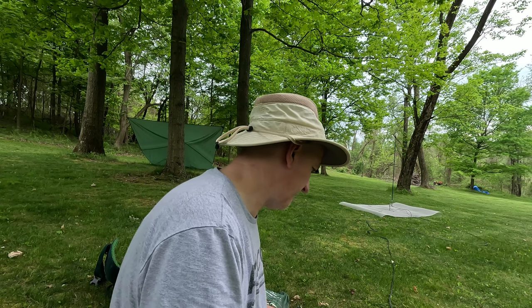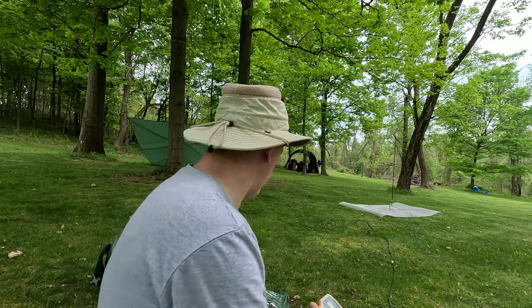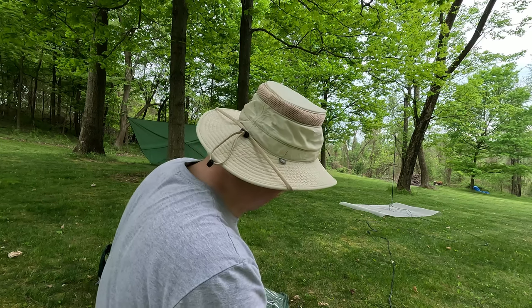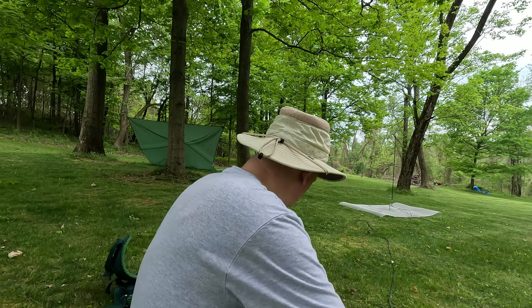I think we're good enough to listen to some signals, so let's go ahead and do that. Let's just see if we can hear anybody. And if I feel like it, I'll make a call out. But Augie's running around — he's having a ball. He already had dinner, which is good.